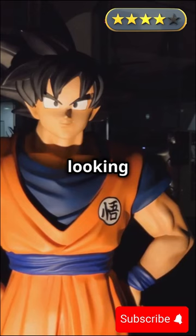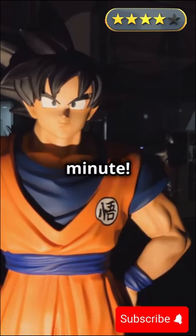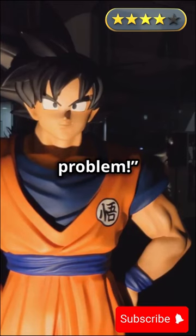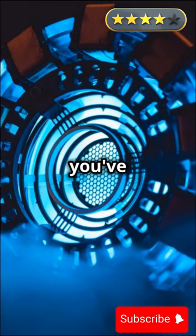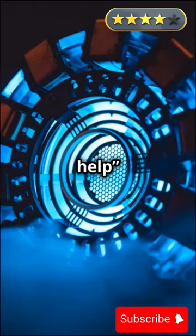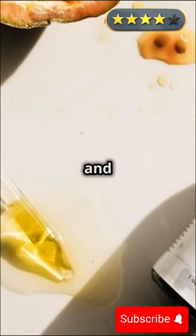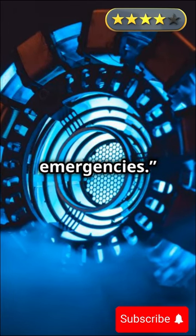Goku scratched his head, looking thoughtful for a second, then reached into his GI pocket. "Wait a minute, I've got just the thing for this kind of problem." Iron Man raised an eyebrow, clearly skeptical. "Unless you've got a portable charger from Stark Industries, I doubt it'll help."